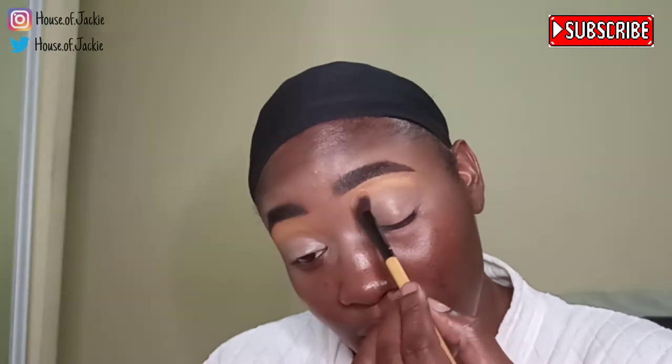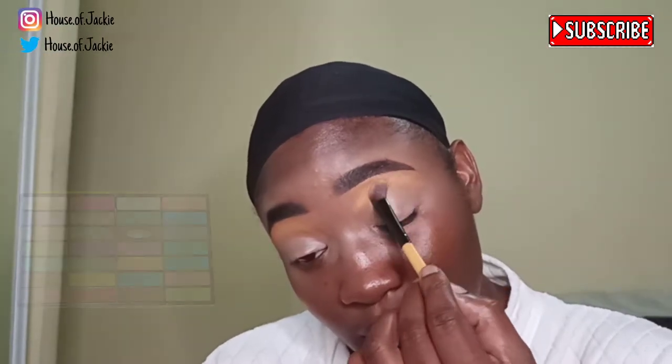Here I'm just depositing this beautiful mustard color in my crease and blending it up into my brow bone. It's so simple guys — just pat and sweep. Patting that beautiful yellow into my lid space, tapping into the positive color and sweeping to blend those two colors together. It's all about patting and swiping or sweeping.